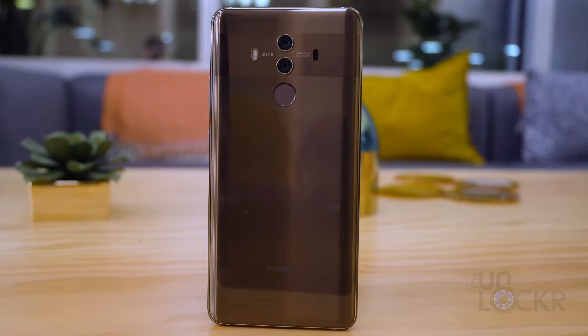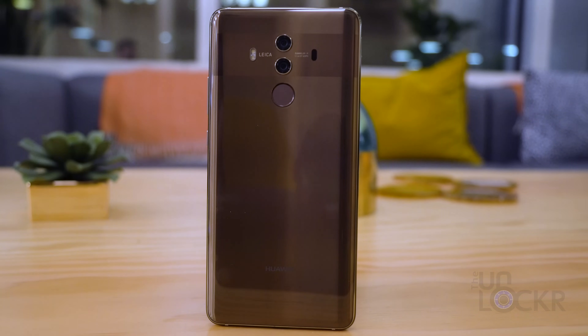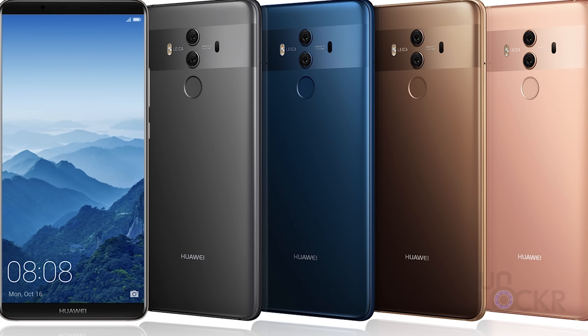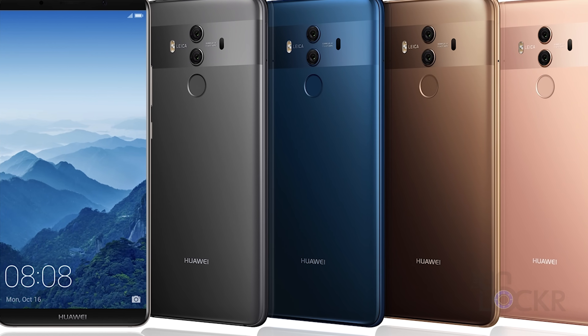First up, let's talk about the hardware. The device is made out of aluminum and glass. It doesn't have Qi wireless charging, which is the usual reason for phones lately going with glass backs — instead this was done entirely for aesthetic reasons. It also comes in four colors: midnight blue, titanium gray, pink gold, and mocha brown, which is the one that I have here.